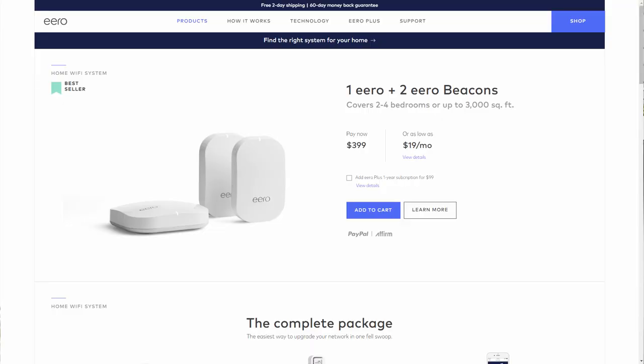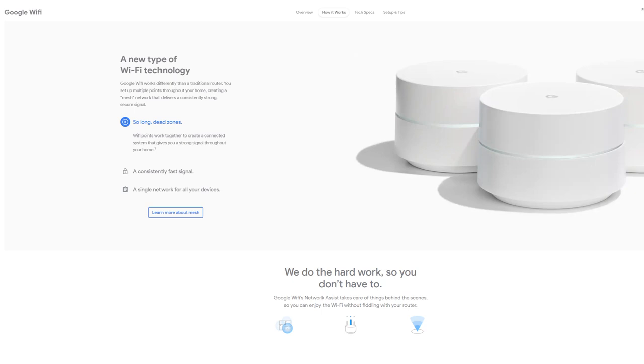Now, these are more expensive. A regular old router might cost you less than $100. Mesh network routers are usually like a pack of three for $300 or $400. I use the Eero routers. They work very well, but there's lots of good ones out there. So I hope that helps you out, Jamie.